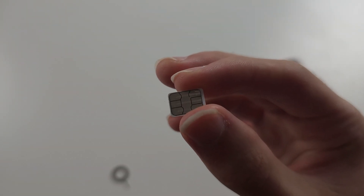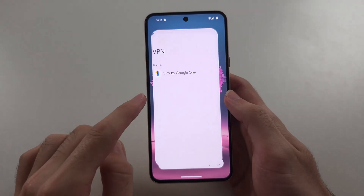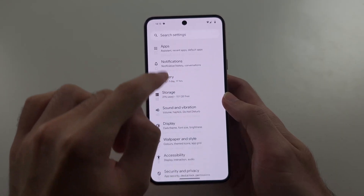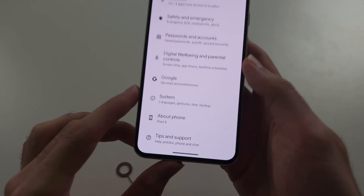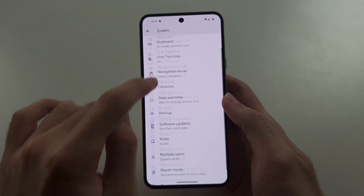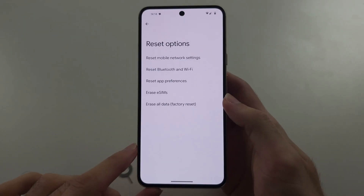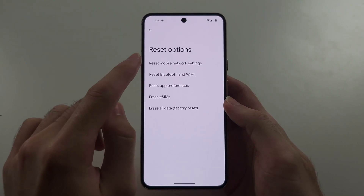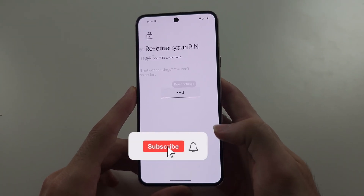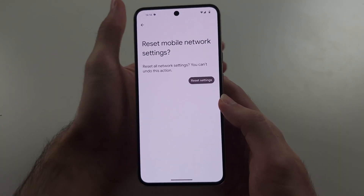Once we've done this, put the SIM card back in the phone and check if the SIM is now working. If it's not, open up Settings, scroll all the way down and locate System, then scroll to the bottom again and select Reset Options. We need to reset our mobile network settings.